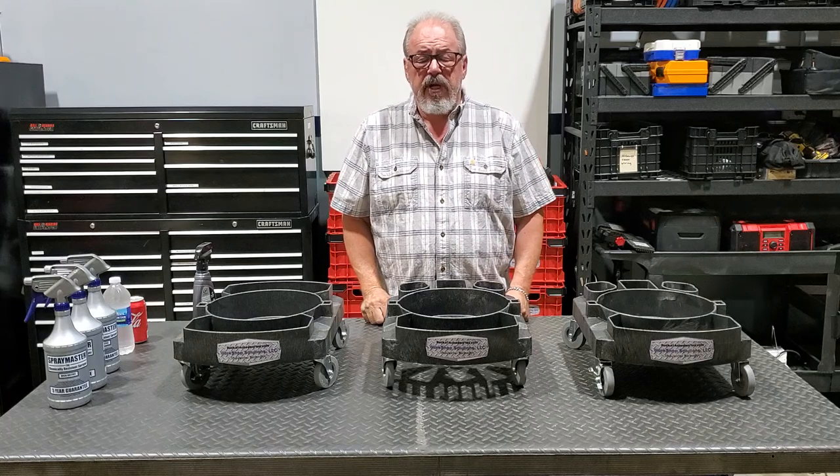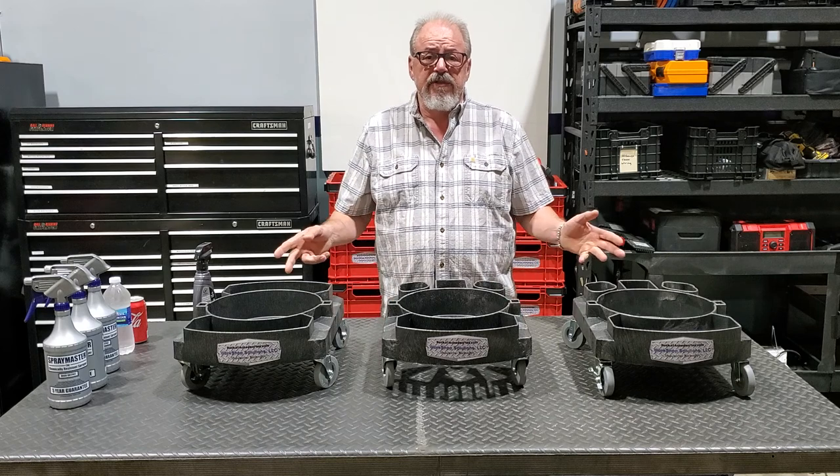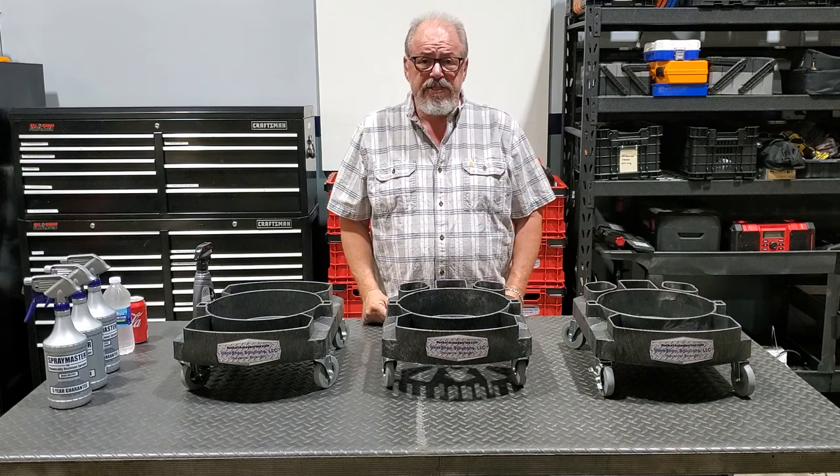Hi there everyone, Rick here from Workshop Solutions. I'm here to introduce you to three different styles of our single bucket dollies.